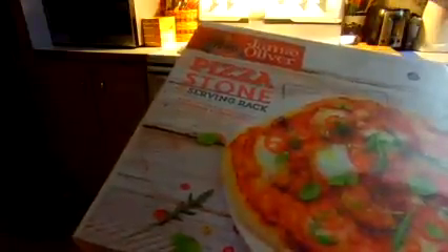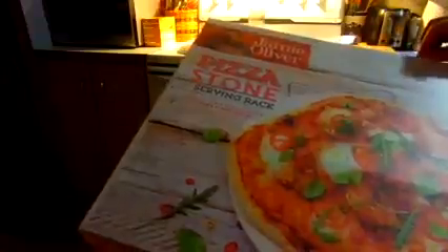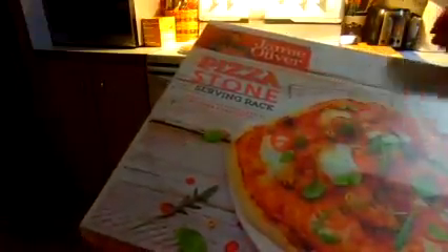After you air dry it, take and put it in the oven a little while and let it heat back up to keep it in good shape. Your stone will get stains on it — that's really natural.